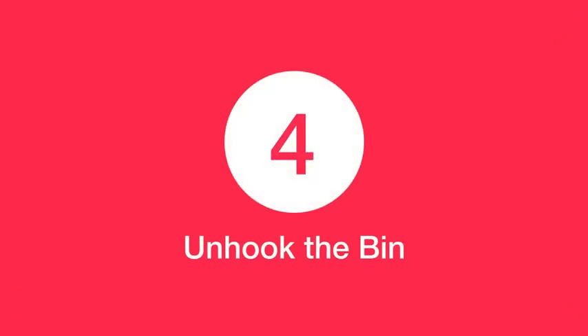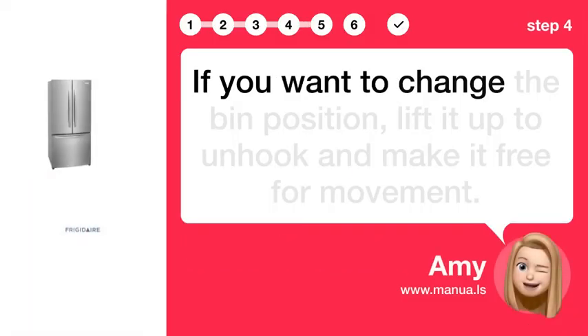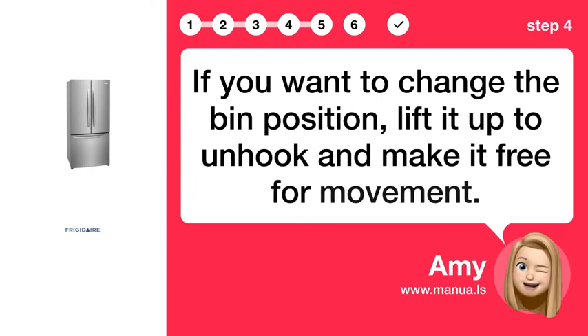Step 4: Unhook the bin. If you want to change the bin position, lift it up to unhook and make it free for movement.